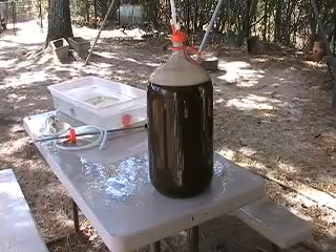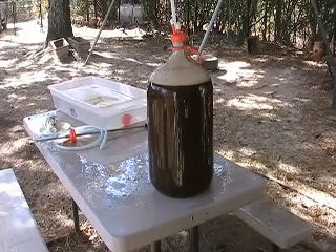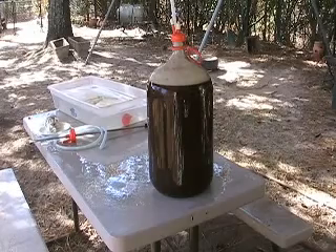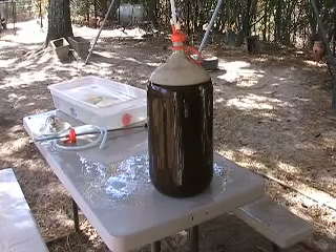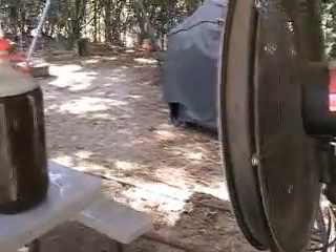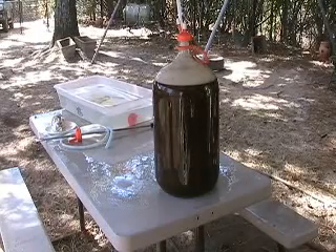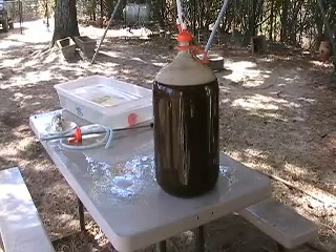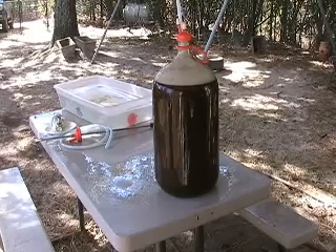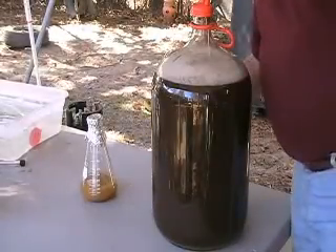Alright, there it is in the fermenter. I just got to cool it a little bit more to where we can add the yeast to it. We have to aerate it a little more as well. Right now I'm just cooling it under the shade of this awning, and I will turn that fan on to blow against it to cool this thing off. We want to cool it down just as quick as we possibly can, and we're almost ready to pitch the yeast and put this baby to bed.